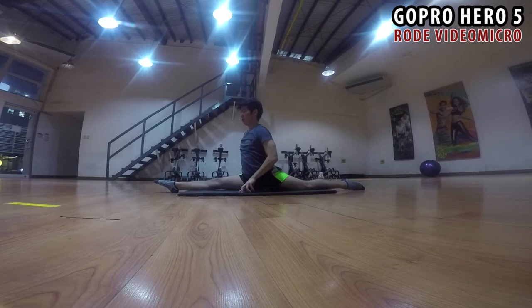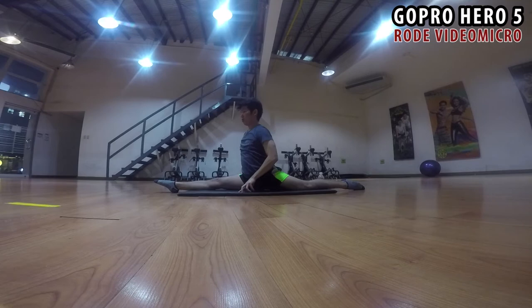And that's it. I think the Rode VideoMicro did well in improving the GoPro's audio. What do you think, guys? It's Phoenix C, and welcome back to my channel. And that's it — smash like if you like it, subscribe if you love it. Thank you guys for watching, and see you on my next video. Bye.